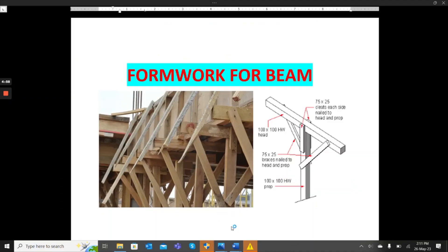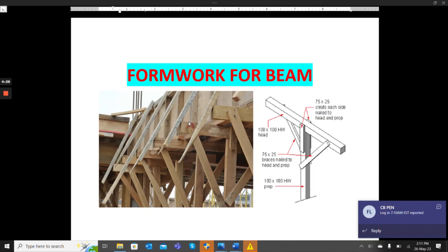Welcome back to my channel Engineering Academy. Today we are going to look at how to calculate formwork for a beam. If you want to construct a beam and don't know the amount of timber you need, we are going to cover all the elements — the timber, props, struts, and braces — and calculate the entire formwork for that beam.